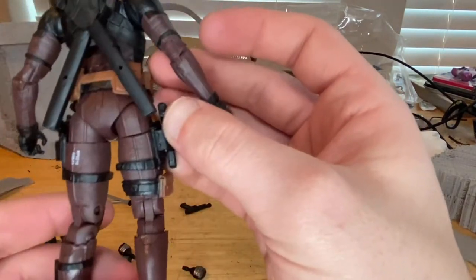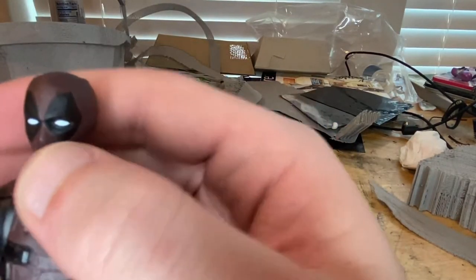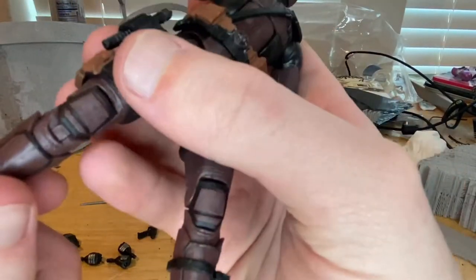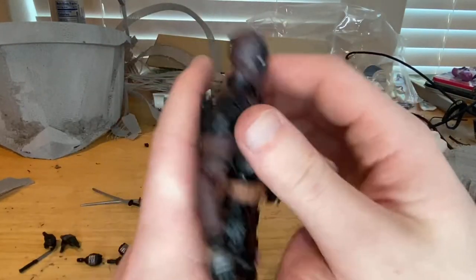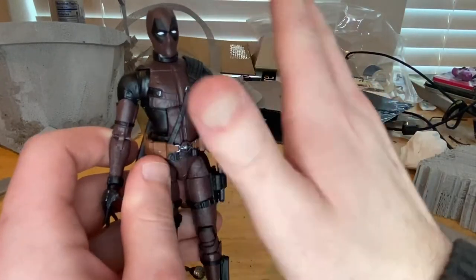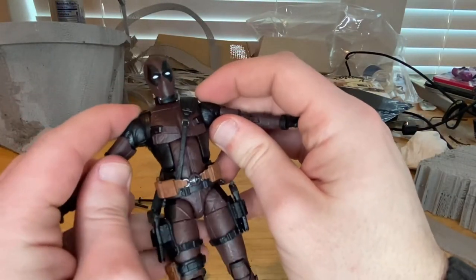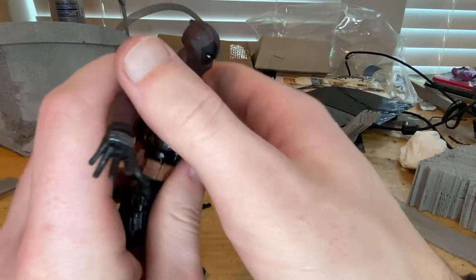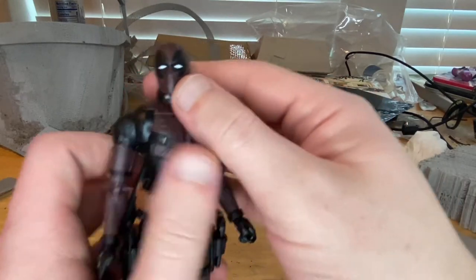You get a little strap to hold his swords on the back, the other waving hand, and the gun-holding hand. The white eyes look nice and the paint job is pretty clean. The knee pads look a bit more brown. Overall it's basically just a paint job difference — the same exact figure, just a different paint job. I prefer the red actually; they should have done a lot more gray. It's not quite accurate to the look from the movie.